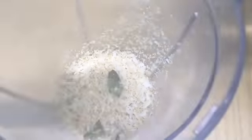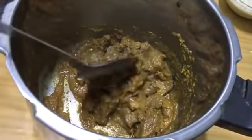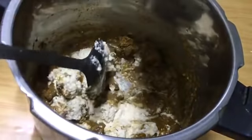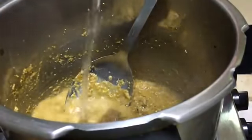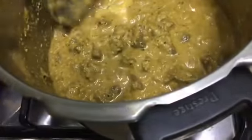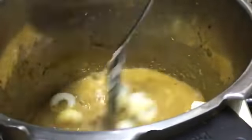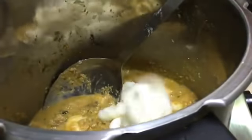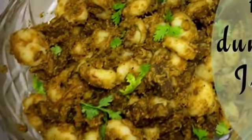Now grind the roasted coconut by adding half a glass of water — the paste is ready. Check the beef curry — the beef is cooked well. Add the ground coconut paste and mix well. Add some water and let it boil. When it starts boiling, add the rice dumplings and mix well. Leave to boil for four to five minutes, mixing in between. Turn off the flame, garnish with some coriander leaves — our rice dumpling with beef curry is ready.